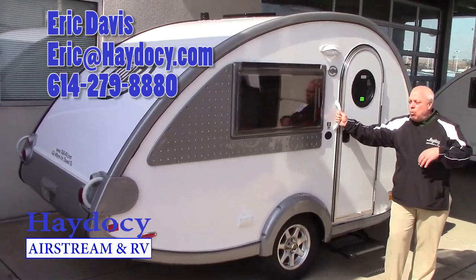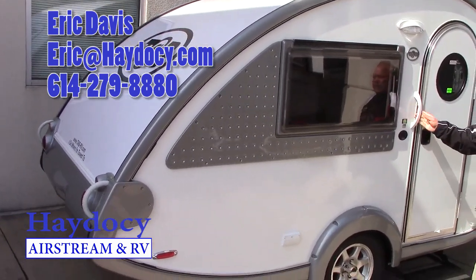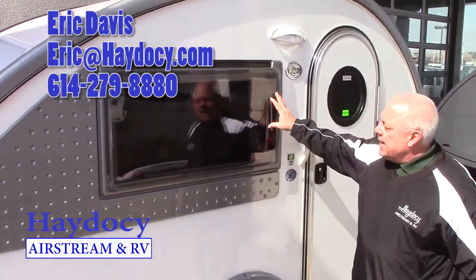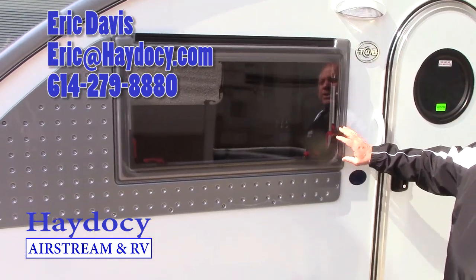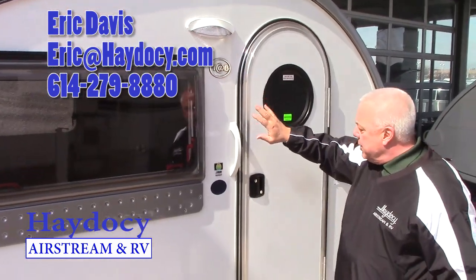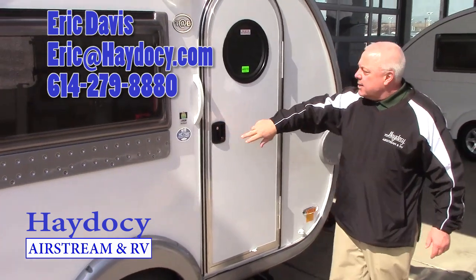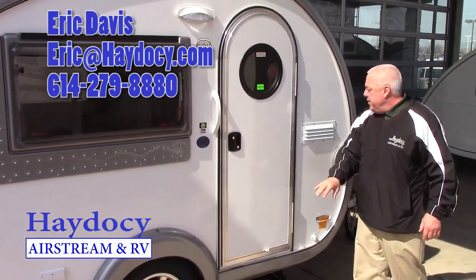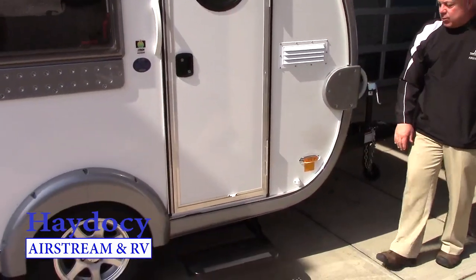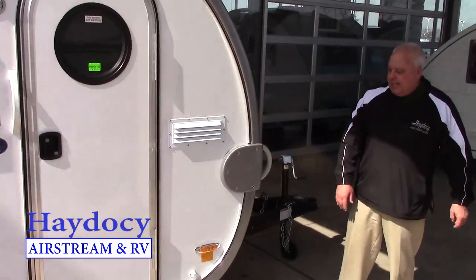Wanted to give you a quick walk-around tour so that you get the whole concept here. Starting outside, we've got all the Lexan European windows. Everything is LED light both inside and outside. You've got the dual bolt locks here, the porthole window, and the venting for all of your stuff on the interior. Access running lights are all LED lighting.